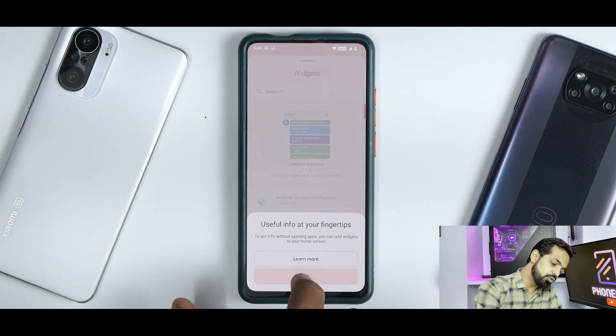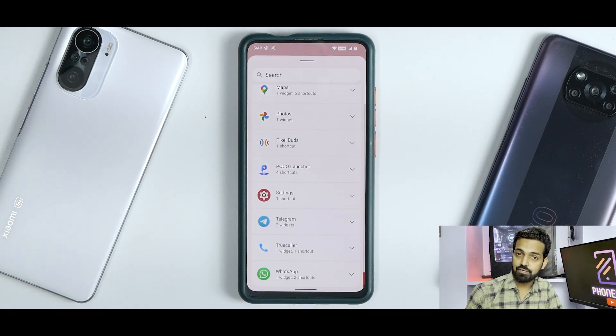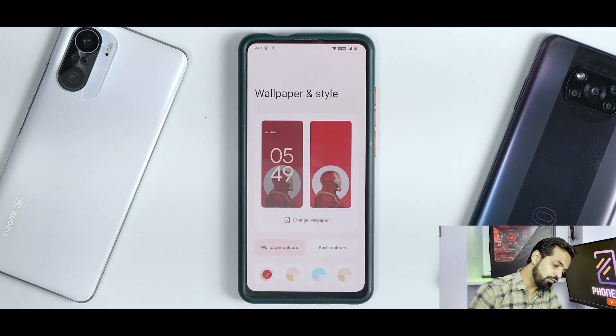On the home screen you have your home settings. This is a basic Pixel launcher doing a great job. If you go to about, you can confirm it is the Pixel launcher. For widgets, you have Android 12 widgets available, doing a great job. And last but not least, you have Wallpaper and Style.